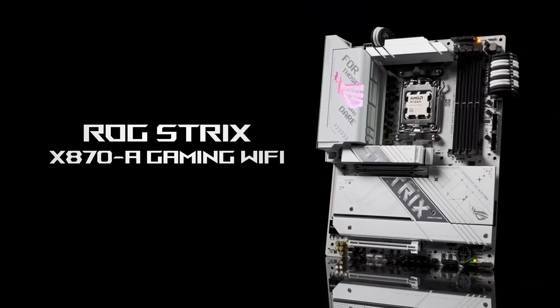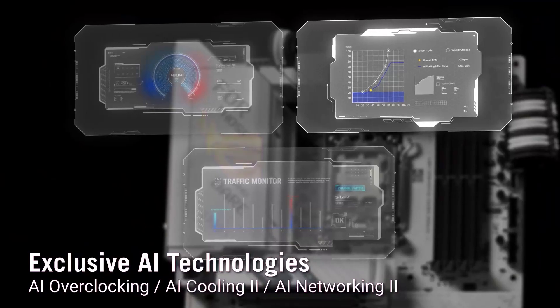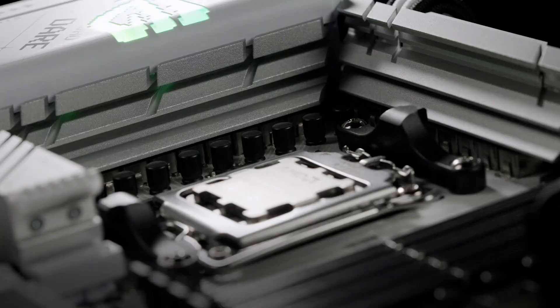If you're ready to upgrade to the latest in gaming technology, check out the Amazon link below for the Asus ROG Strix. And don't forget to like, subscribe, and comment for more reviews.